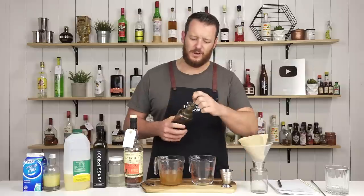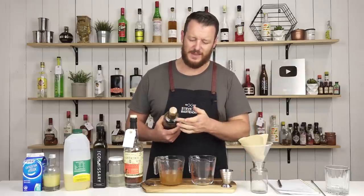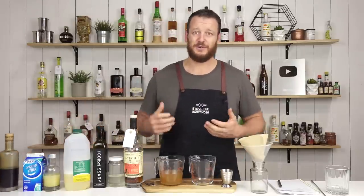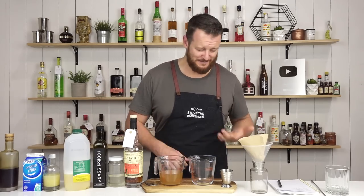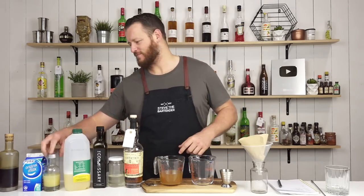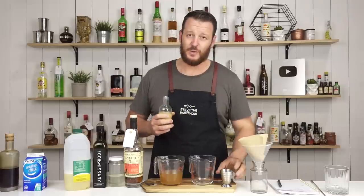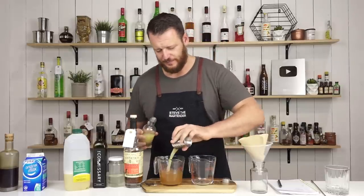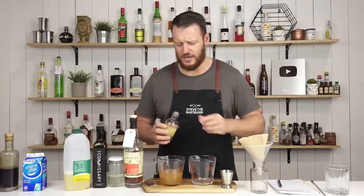I figured there's a lot of people in lockdown, so this is probably an ideal time to show you how to make this — you do have the time to wait. We've got fresh lime juice: 22.5ml, three quarter ounce. Add it straight into your measuring jug.